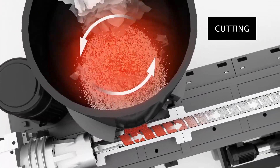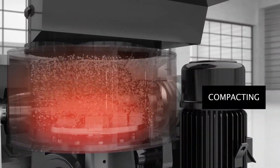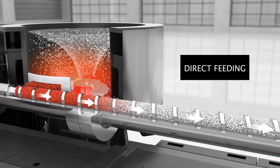Reproflex and Reproflex Plus are both cutter compactor integrated recycling machines. This system eliminates the necessity of pre-cutting the material, since the cutter compactor pre-cuts, preheats, and mixes the materials that will be fed directly into the extruder.